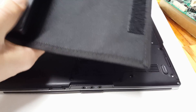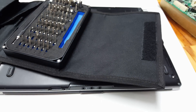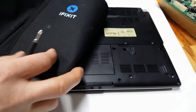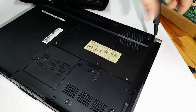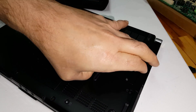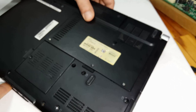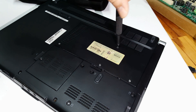So tear it down, scrub it down and find out what's going on here, shall we? When attempting repairs on a laptop, make sure you take the battery off. You can see in this picture — I forgot to.